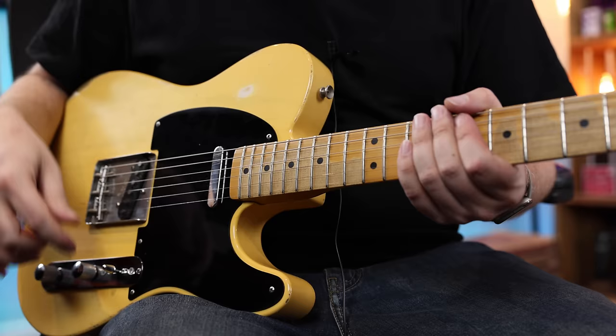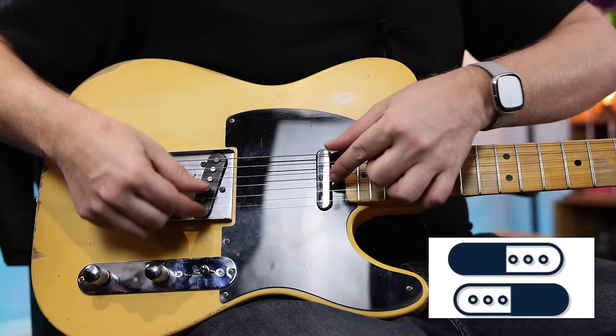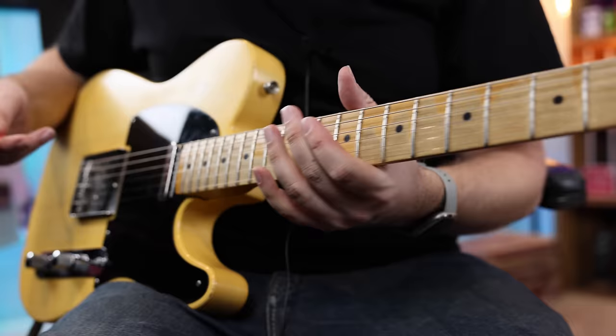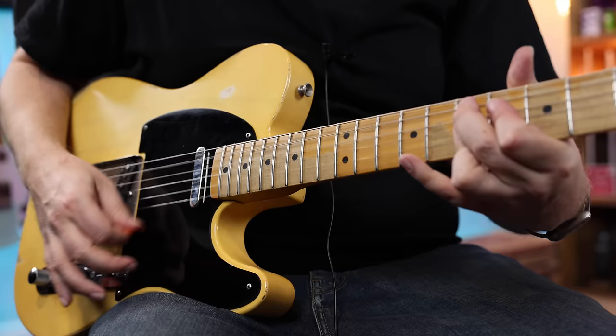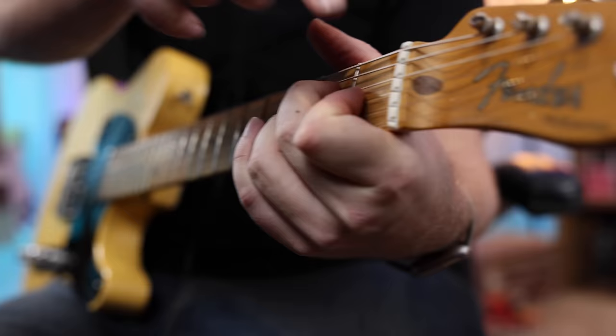Position four has the bridge pickup bass section and the neck treble — so if you remember position two, it was kind of reversed. Now we're flipping it again. Again, really kind of out-of-phase. Going back to position two, it's quite a bit brighter. And then position four is very, very cool.